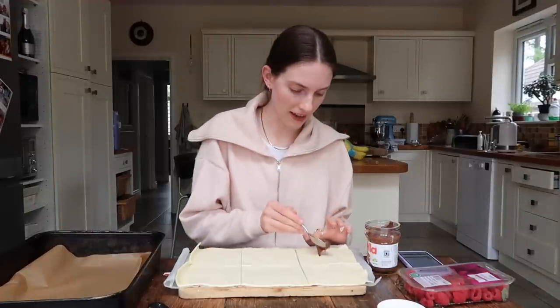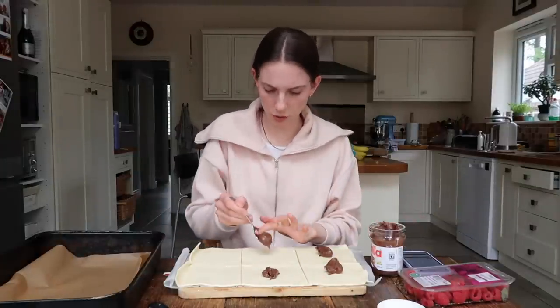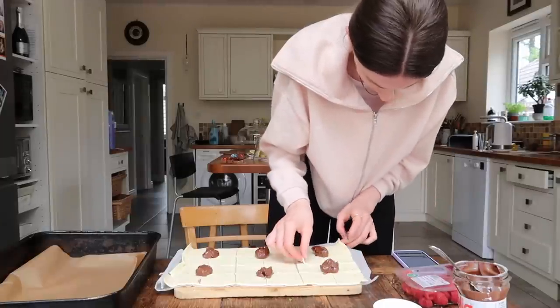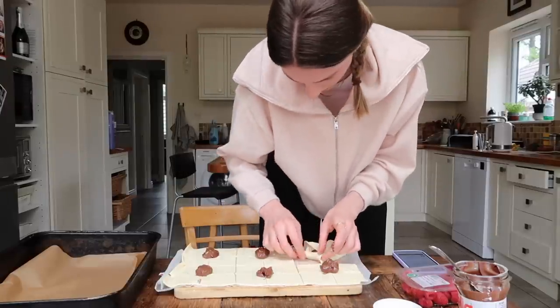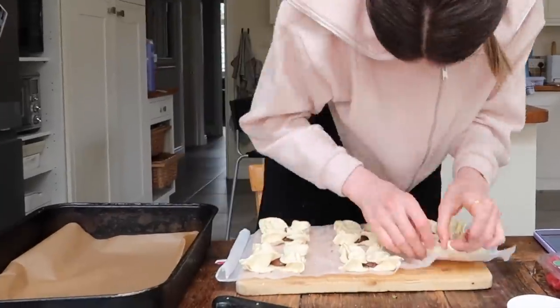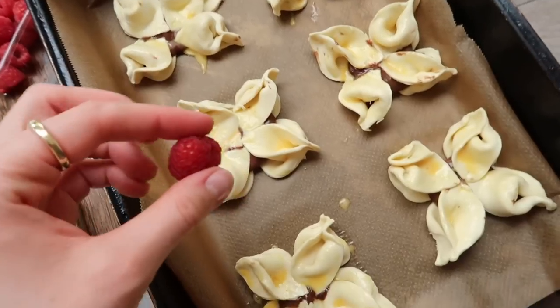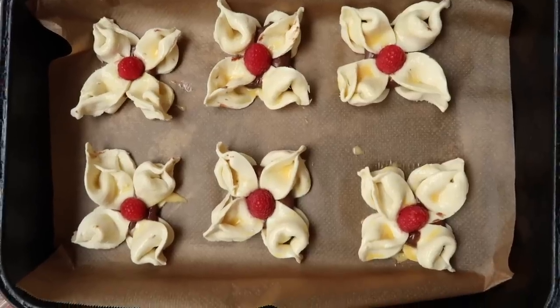Nine squares — I can't work it out, so I'm just going to do six chunky boys. You take a little blob of Nutella and pop it in the middle, although it's not much filling — I like a lot of filling, I want the filling to do the talking. I was supposed to cut first. Then you fold each corner to the center and press down, pinch the corners of each fold to create a petal. I'm seeing the vision come alive — cute little flowers! We do a little egg wash and pop a raspberry in the middle. They look very flipping cute.